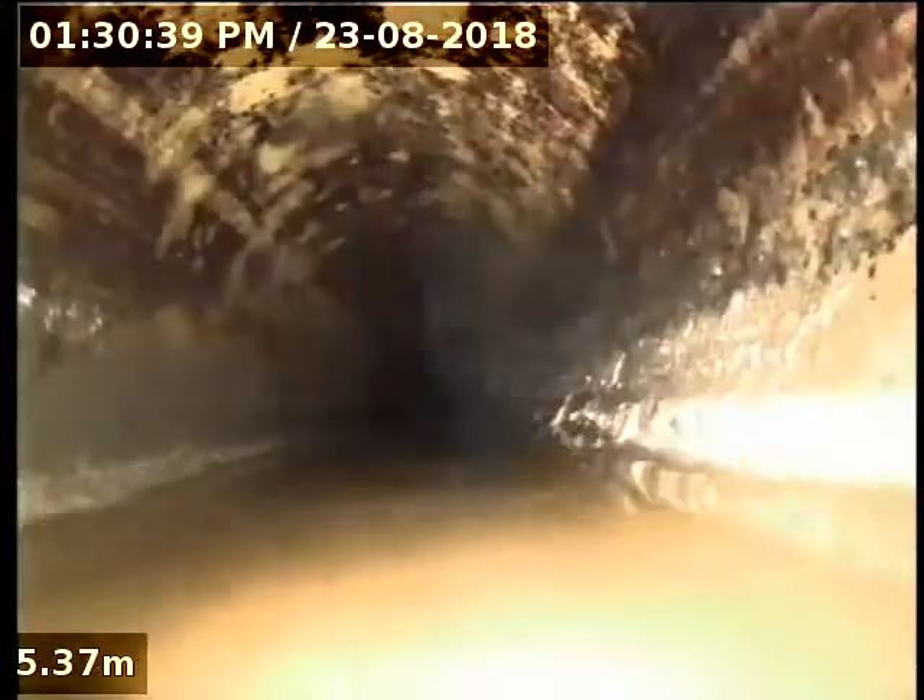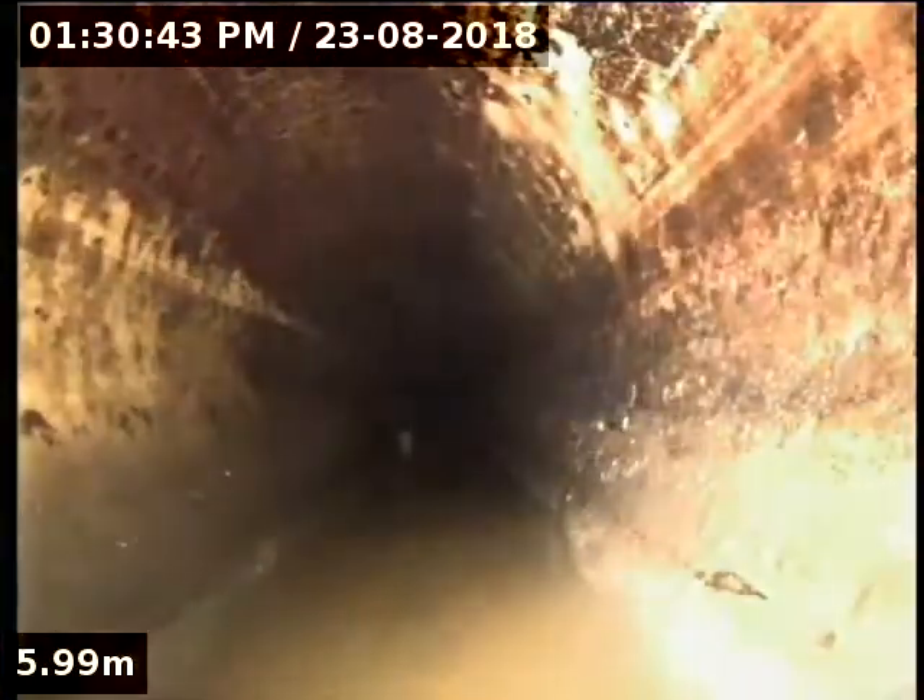A little bit further on just here, you can see the pipe has sunk and is holding water. So this is going to be causing blockages here too. There's nothing actually holding the water back — it's just the belly in the pipe. There's no obstruction, it's just the fact that there's a belly in it.